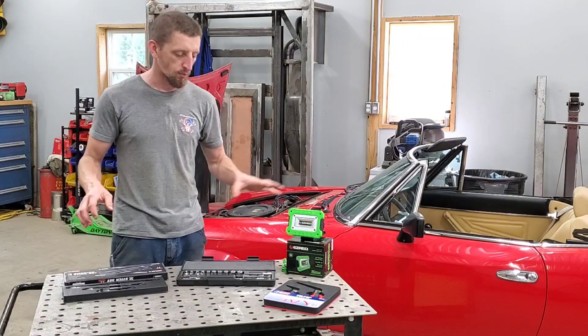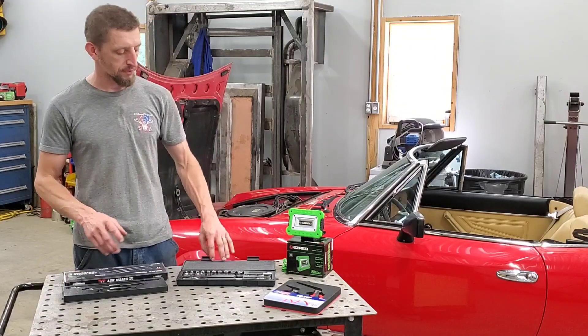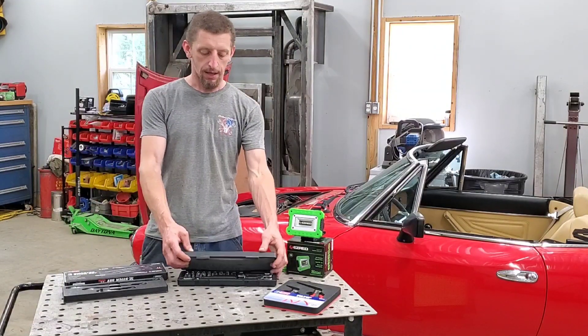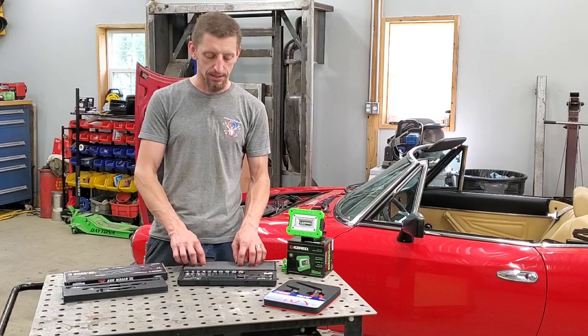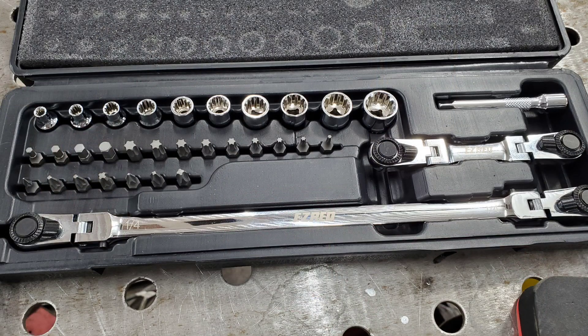As far as a different range of tools, they have the quarter sticks in various different sizes. They also have a quarter stick set — it's a 33-piece set with the spline drive sockets for some specialty uses.